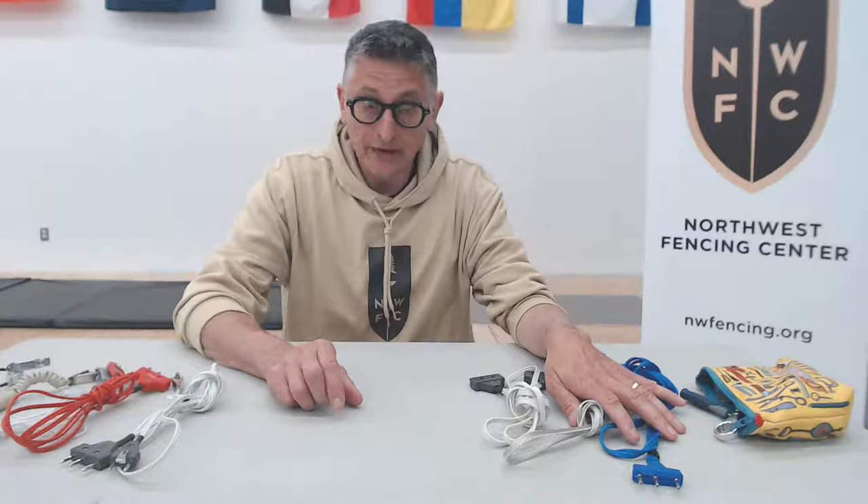So let's start off with what body cords do. It's pretty simple — they connect your weapon, your foil, saber, or epee, to the reel system and the scoring system in the club or venue where you're fencing. They have a hard job because they need to be flexible, moving, and out of your way, while also being reliable and light. They do this by using fairly thin cord, some of which is more flexible than others.